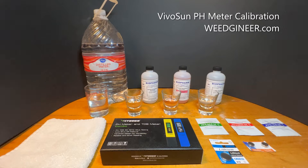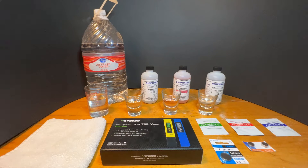WeGineer.com presents the Vivo Sun PH and TDS Meter Kit. We're going to show you how to calibrate it at one point and at three points, plus how to know when it needs to be calibrated again.